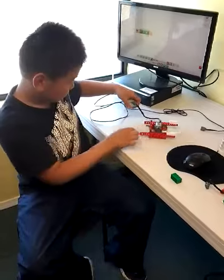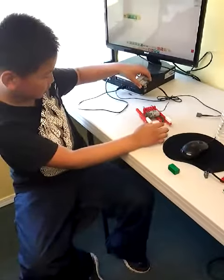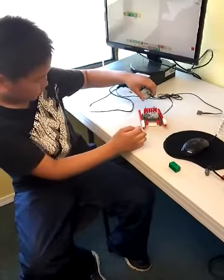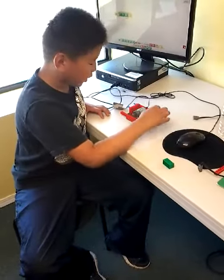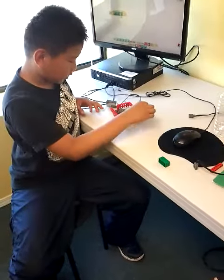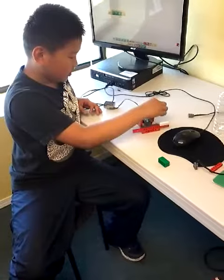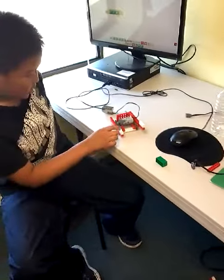Maybe that's interesting. Did you decorate your project? Yes, right here, right here. I added a little decoration, like a snowy thing.